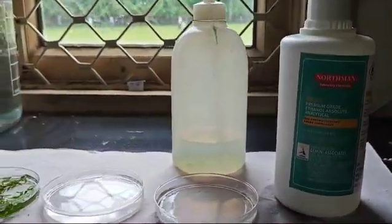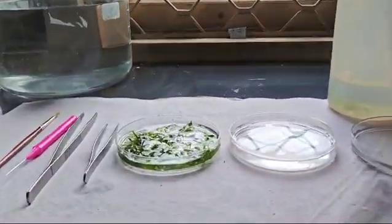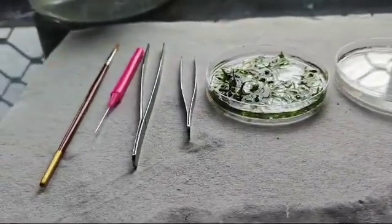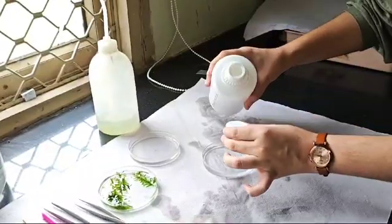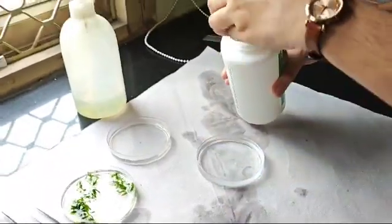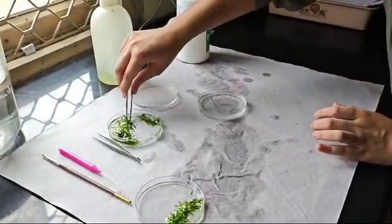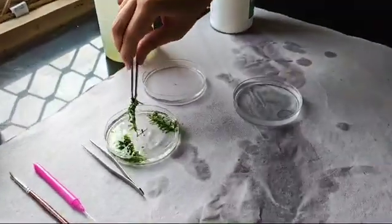The material we will require is ethanol, distilled water, some petri dish, pointed forcep, blunt forcep, pin and brush. Now, to a petri dish add some water and some ethanol and keep the hydrilla leaves in them for 5 to 10 minutes undisturbed.